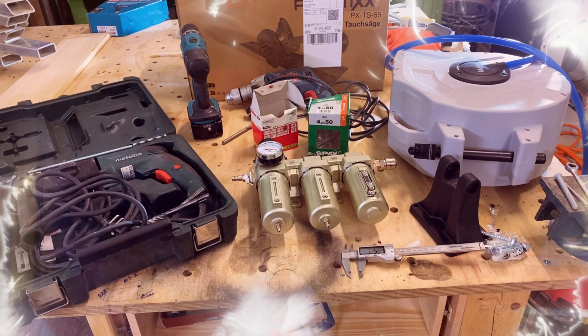Before we get started, let me ask you: what's your biggest frustration when working with air compressors? Leave a comment below — I'd love to hear it and might even have a solution in a future video.